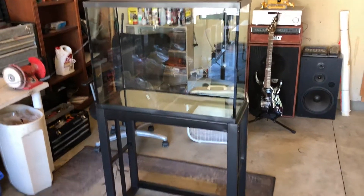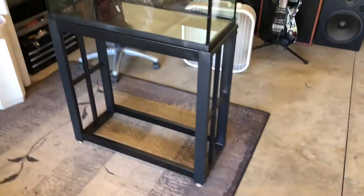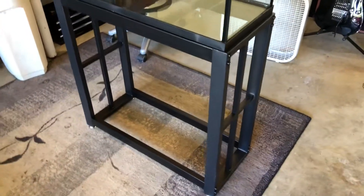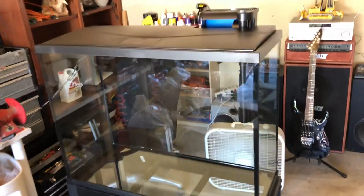Alright guys, I got the tank set up — 37 gallon. I really like the metal stand. This is the same one I had on my 40 gallon, well a different size, but they're really sturdy and I think they look really nice. I'll make another shelf just like I did with the 40 gallon.